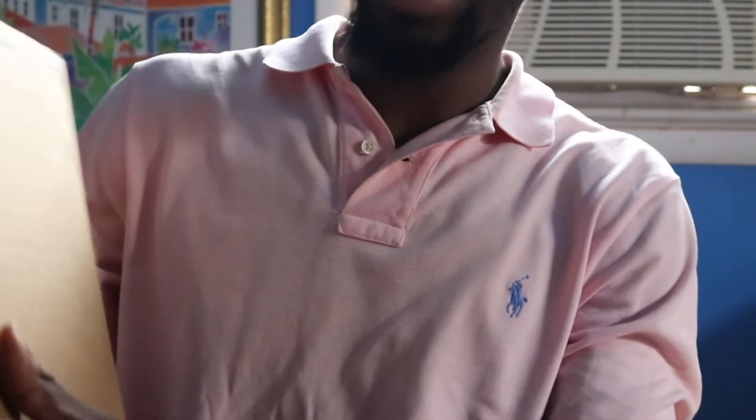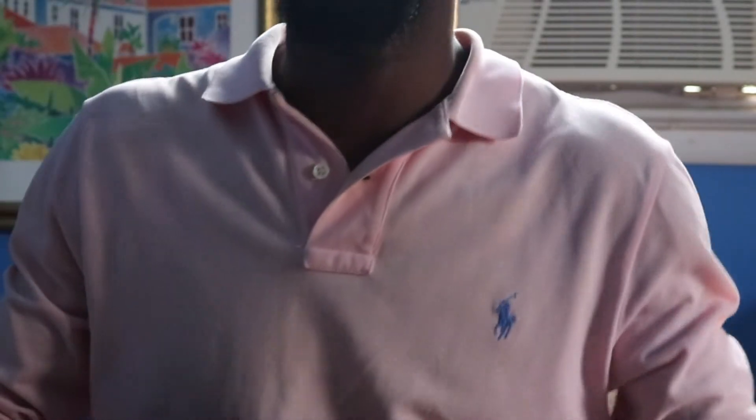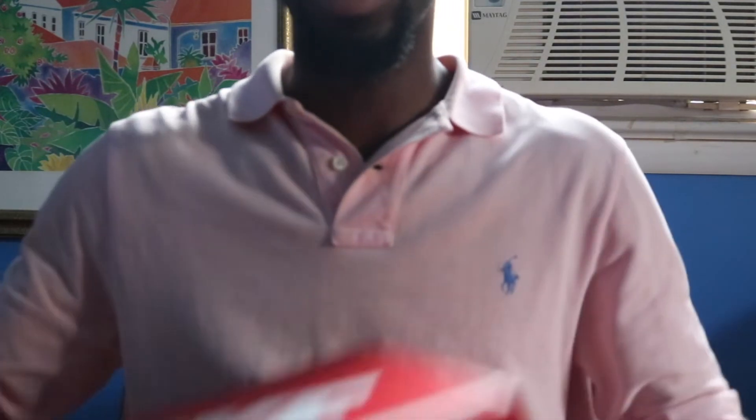A sneaker unboxing — I actually kind of already opened it but I haven't seen the sneakers yet. It's just a classic old 'Just Do It' box — too crazy. We got the Nike blood orange box, and I'll let y'all see it first.